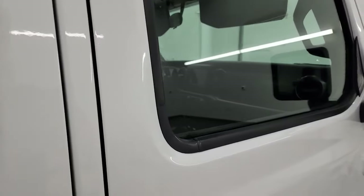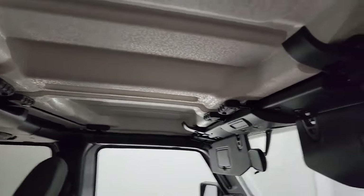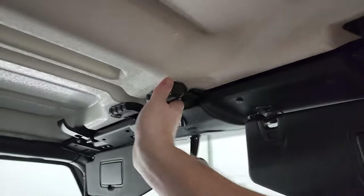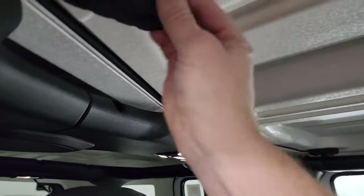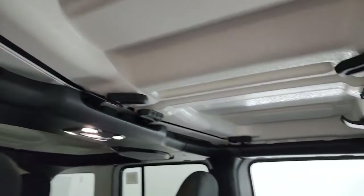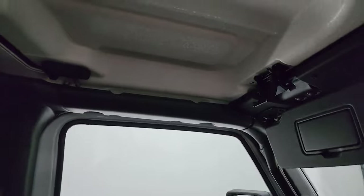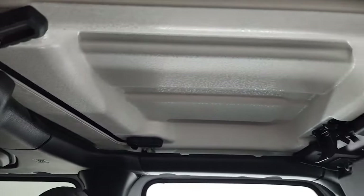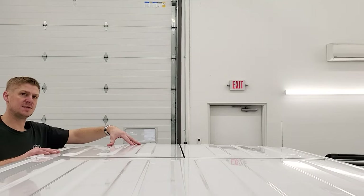The first thing you're going to want to do is take your front hardtop pieces off. There are quick-disconnect latches in here — it doesn't really matter which order you undo them. There are three quick ones on one side and three quick ones on the other side, as well as a latch, and then you can take the top pieces off.